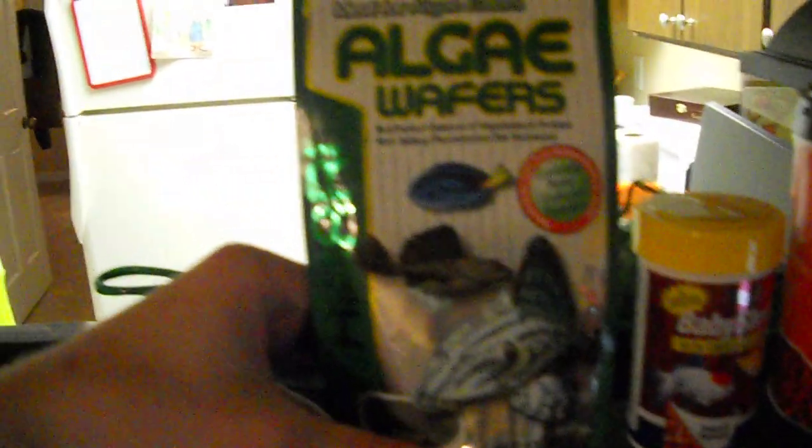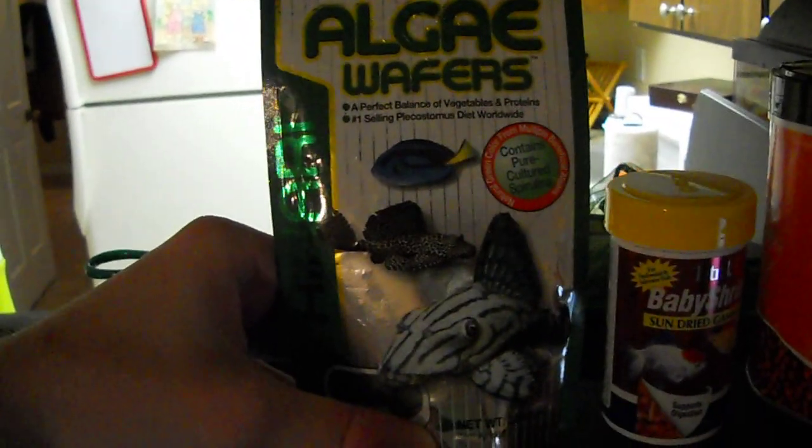This is a two-blend mix — there's a darker green one and another one in there. I want to feed them in a minute, but let me talk about algae wafers first. I give these to pretty much all my fish, and they're especially good for African cichlids.